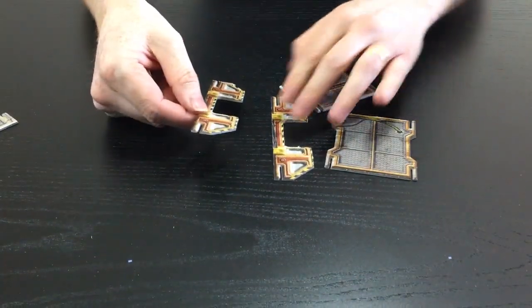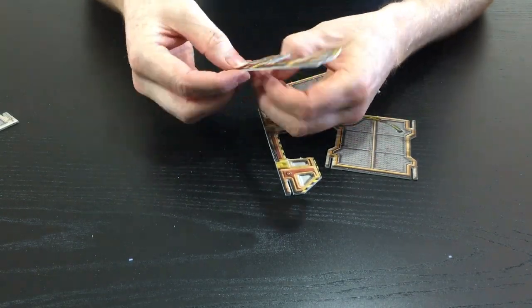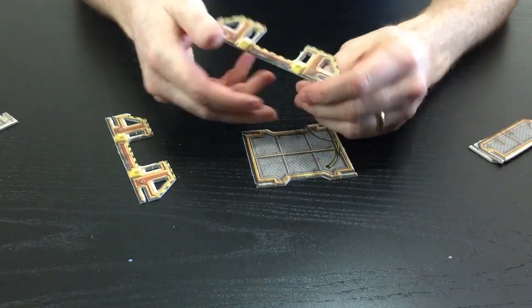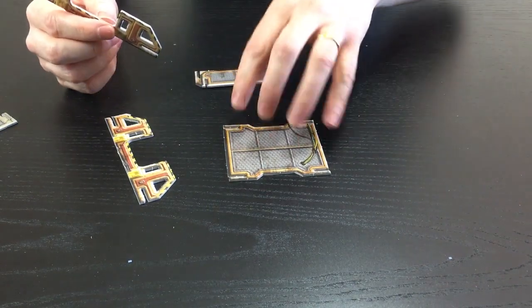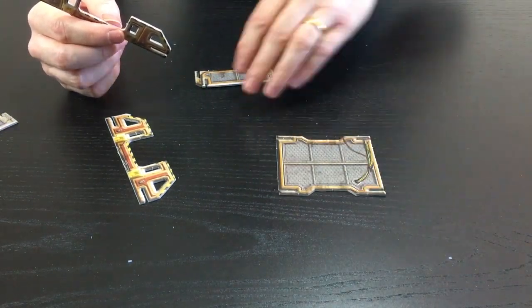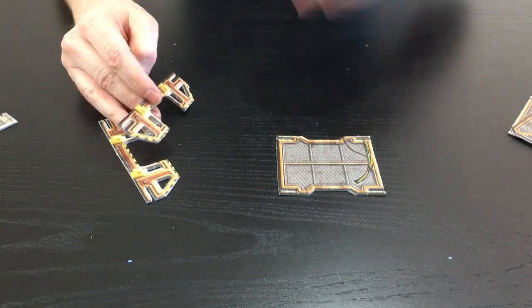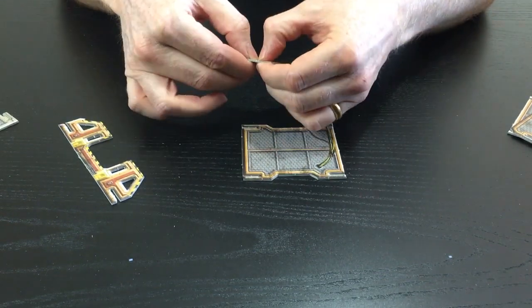First of all, the elevator. You've got some areas to pop out here and a couple of options: you can assemble it with the big base, which holds up to six minis with 25mm bases, or you can have the small elevators like the original sci-fi set, which just holds two.